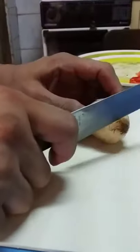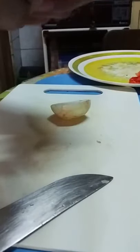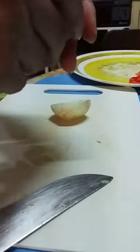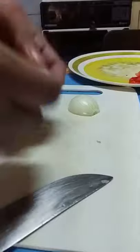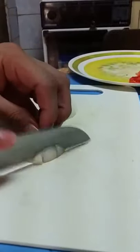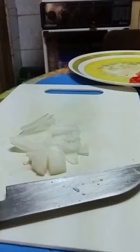Same goes with the onion. I slice it in half — it's much easier to take care of the outer skin that way. Slice it neatly, and after doing so, put it aside.